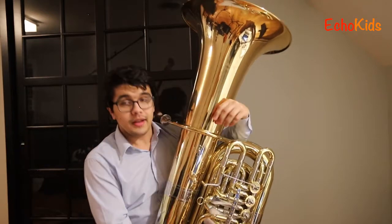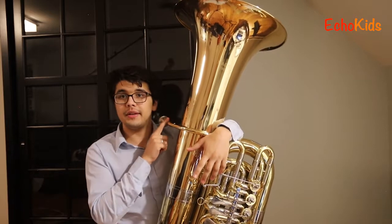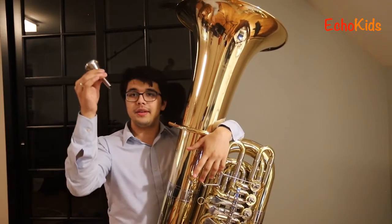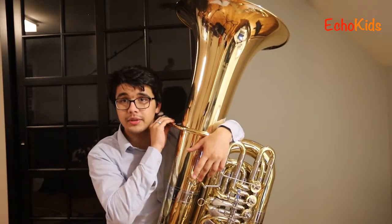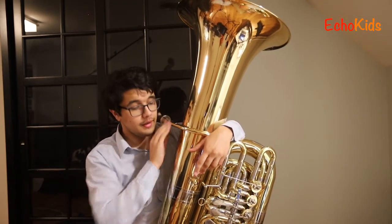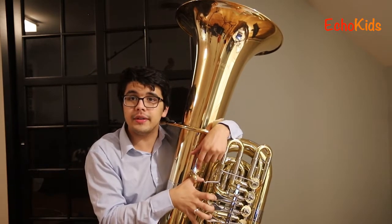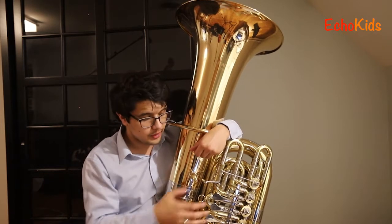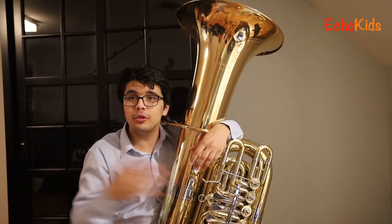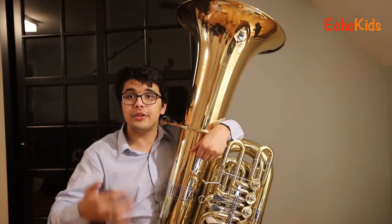This is a contrabass tuba and basically the way that it works is you make a buzz into this little mouthpiece, which we'll get to in a little bit. It's kind of like a trombone or a French horn or a trumpet. The air goes through these tubes and then there are these little buttons that you press. What the buttons do is they add more tube — more tube to the tuba. And what that does is it makes the pitch lower.